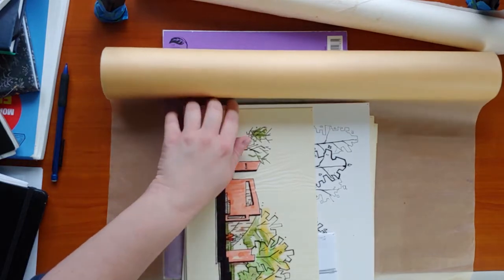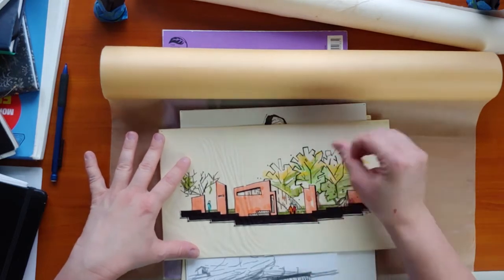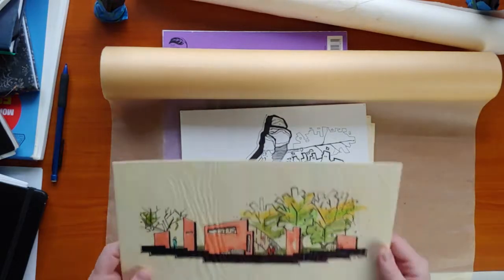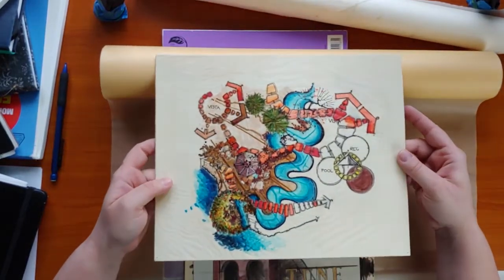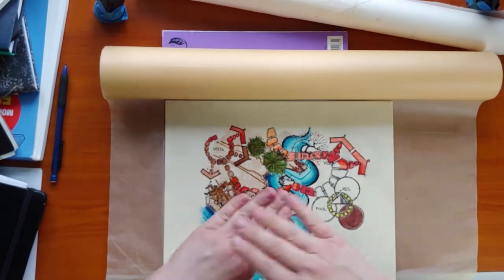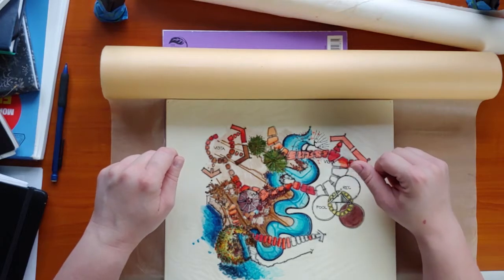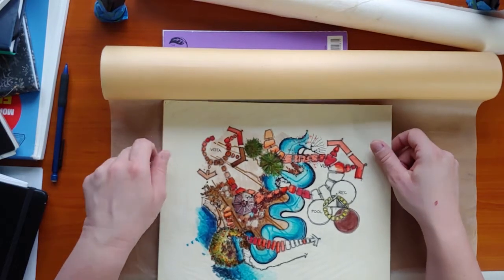Here's another one, also done with Prismacolor markers using a chisel nib — you can see the streak marks from some of them. That's a decade ago, holy smokes. This is also the sort of thing you could do with Prismacolor markers on this kind of paper. Because the ink just sits on top for so long, you've got workability where you can blend, smear, smudge, and layer.